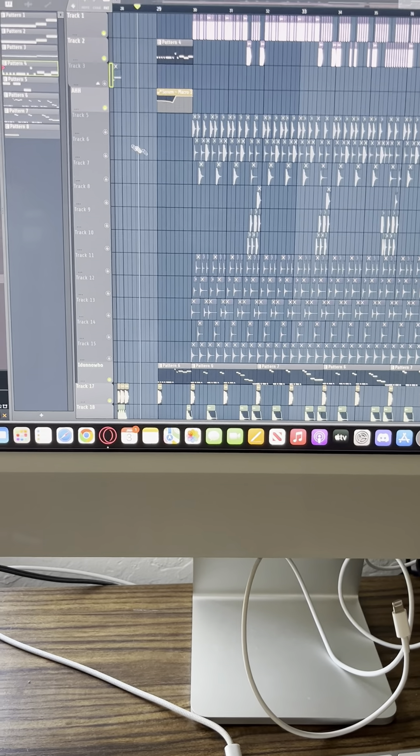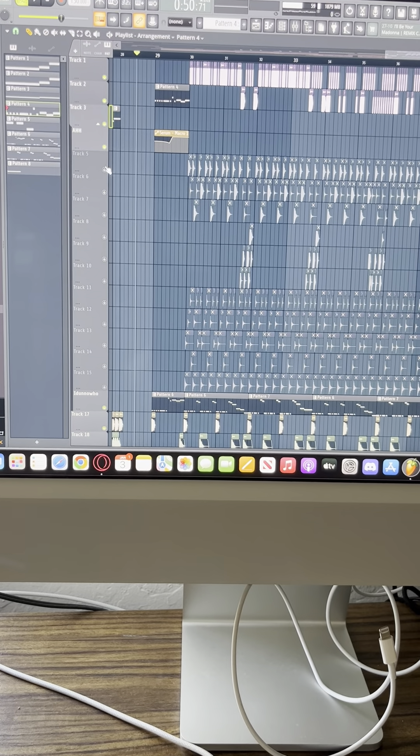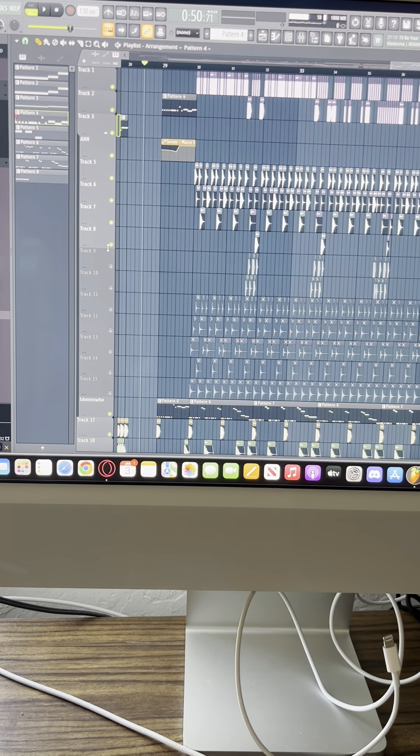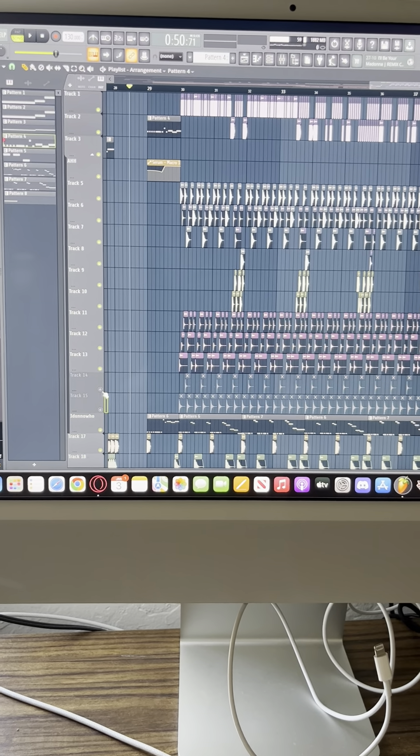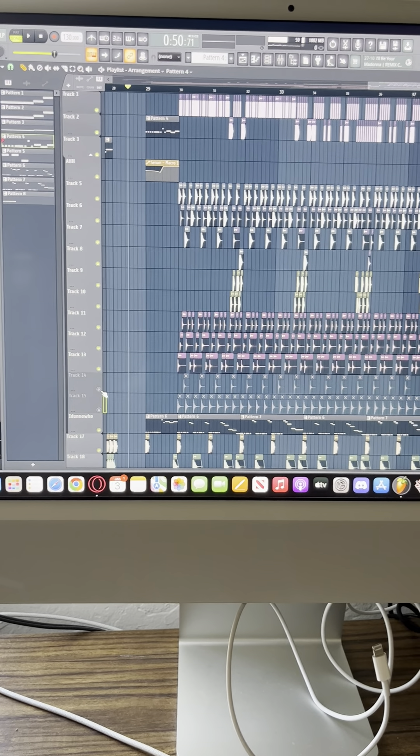All right, so now I'm going to play that again but I'm going to turn on all of my percussion — all of this stuff that I laid by hand.